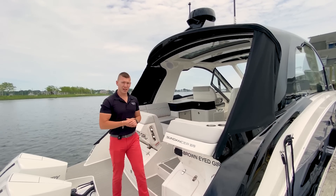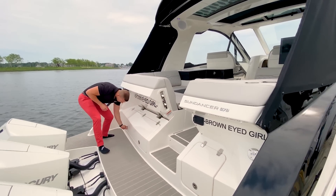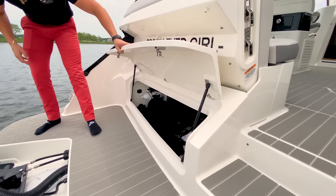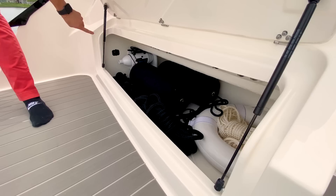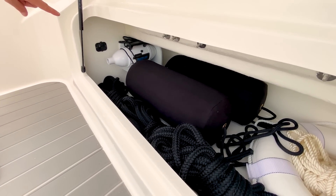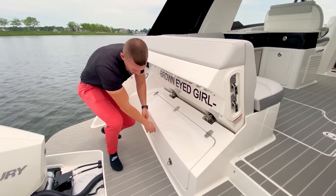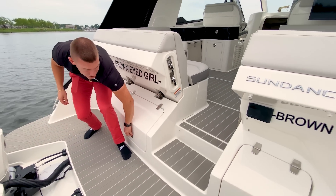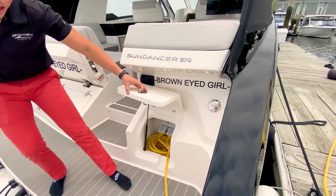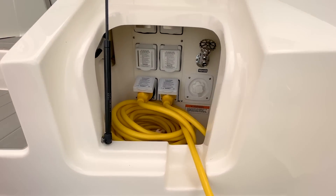Very utility-oriented here on the transom of the new 370. Over on the port side, we have our storage trunk — a great place to store your fenders and lines. You'll also notice the inboard air compressor, perfect for some water toys. On the starboard side, we have our shore power hookups as well as the battery switches for the engines, tucked in against the gunnel.